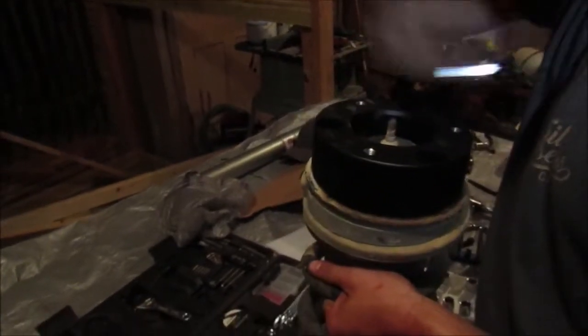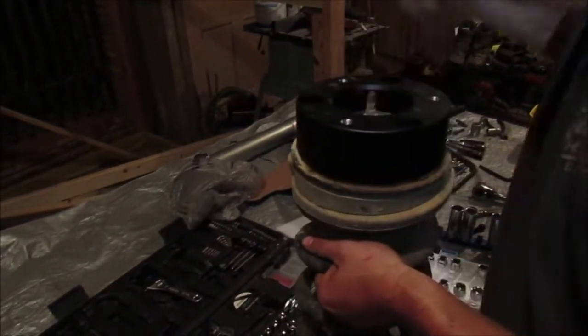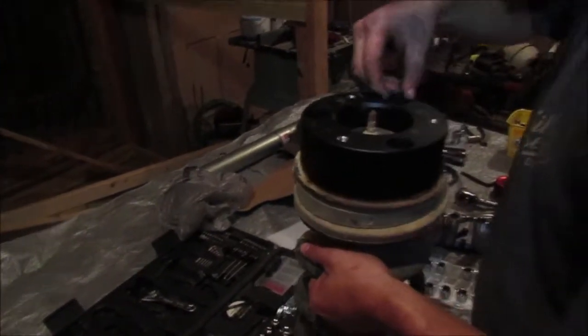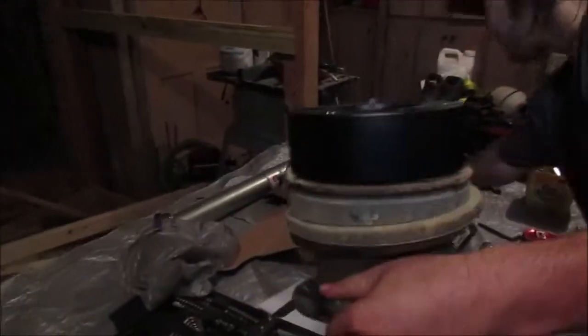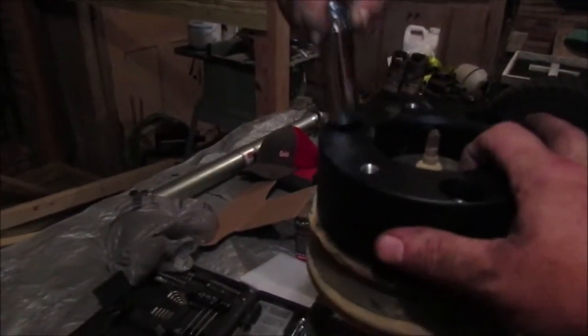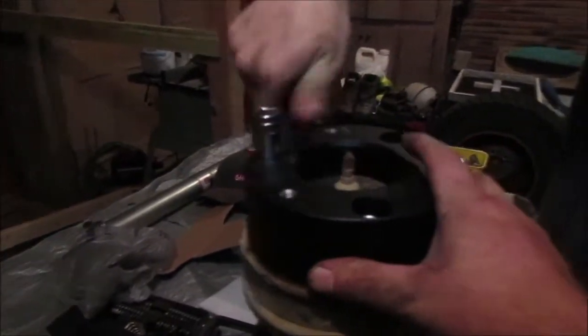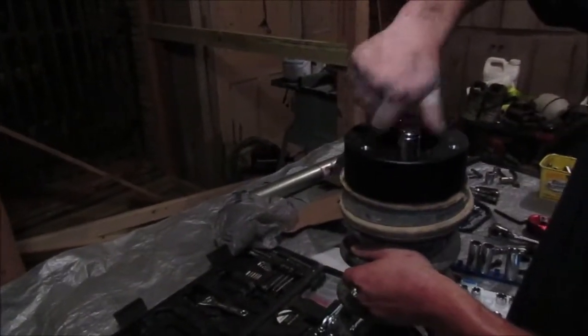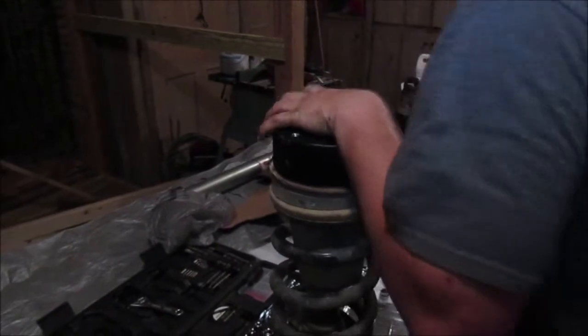This is the top. Fifteen — correct. Seventeen. Spin them down. When it gets tight, I'll do hand tight and then grab the impact.